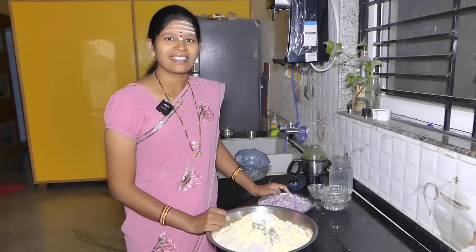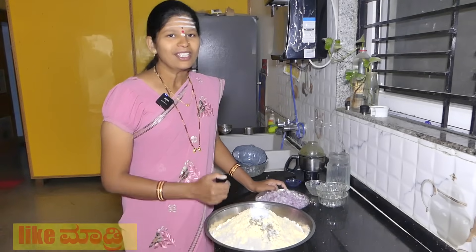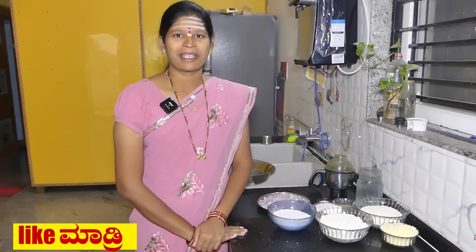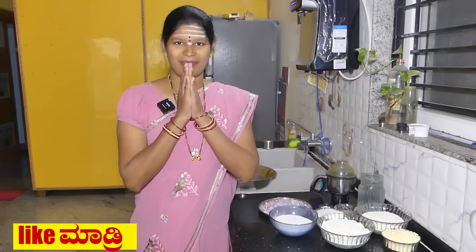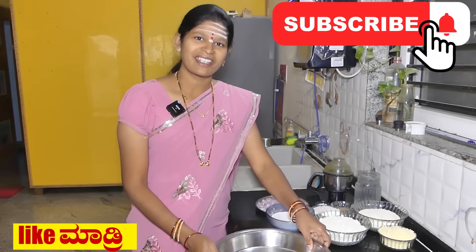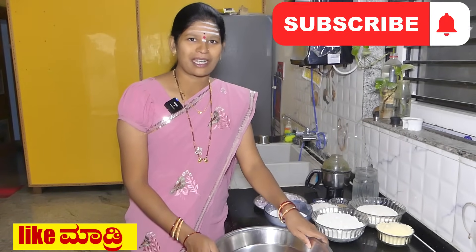Welcome to the recipe for my friend. I will make a recipe now. Since we have a bunch of people from the most, at the beginning of the video, please subscribe and click the notification bell.